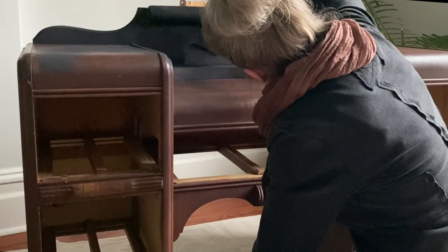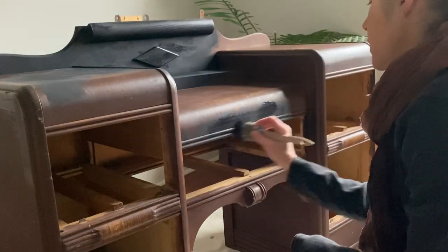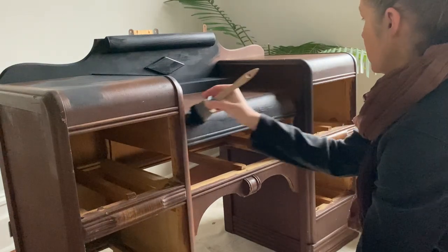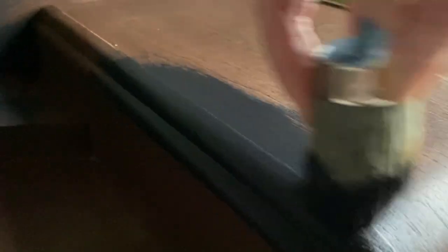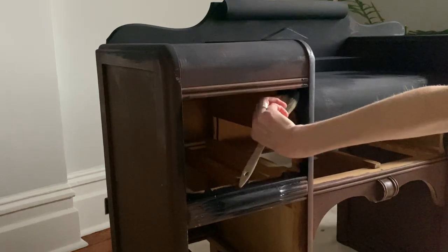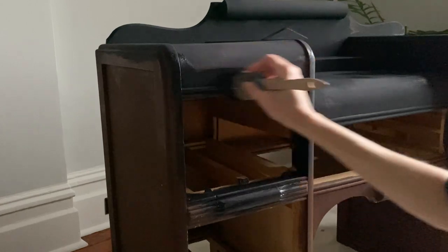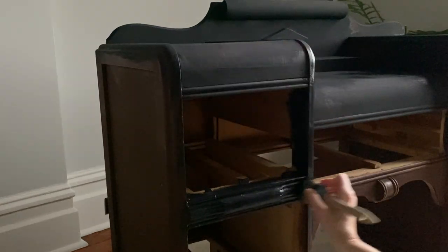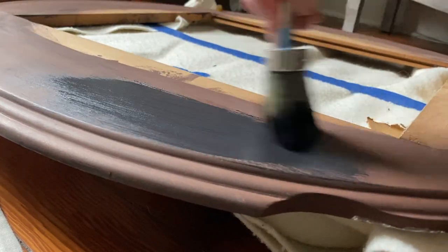Doing two thin coats really does a beautiful job — this way my paint doesn't clump up into the small corners and gives a beautiful finish. With my first coat I use straight-up paint. For the second coat, I mist on a little water to help even out the paint and give a much smoother and slicker finish.